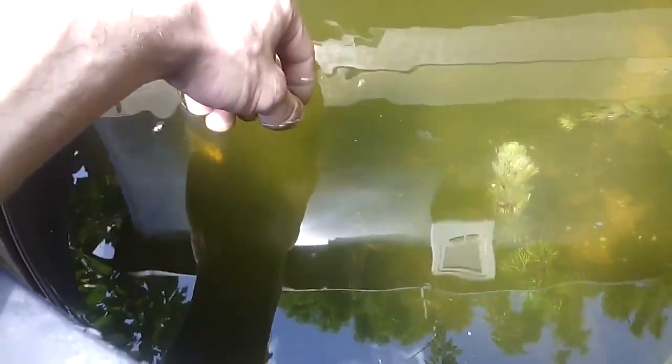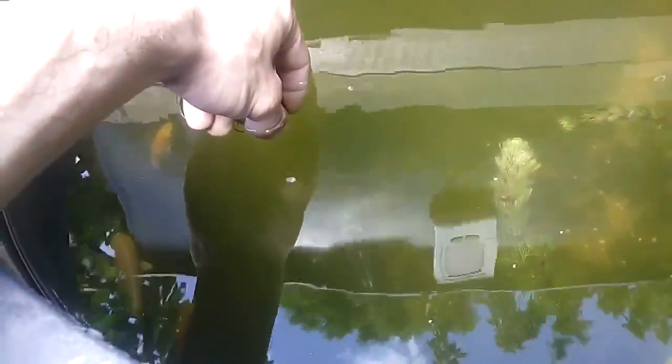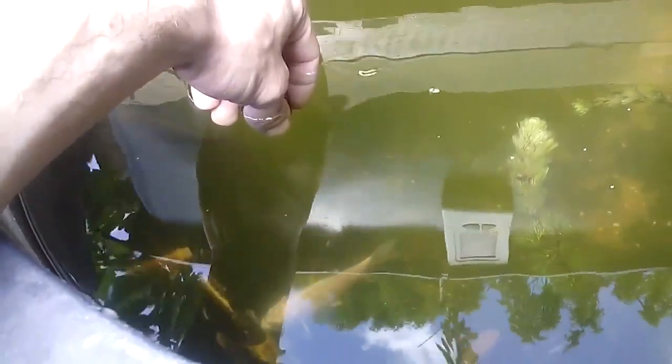As you can see, they never eat out of my hands or when I'm close. But with these bloodworms, they're just grabbing it out of my hands. And that's what I'm using them for.